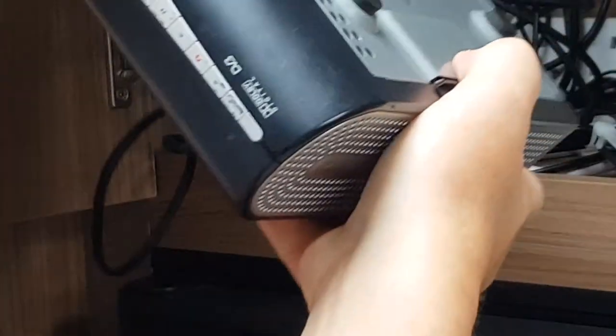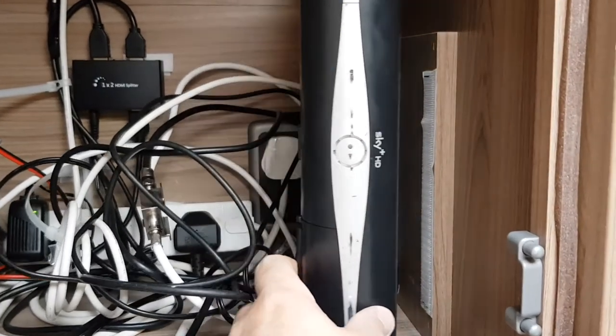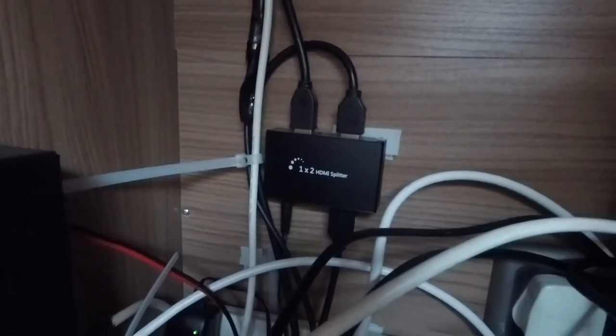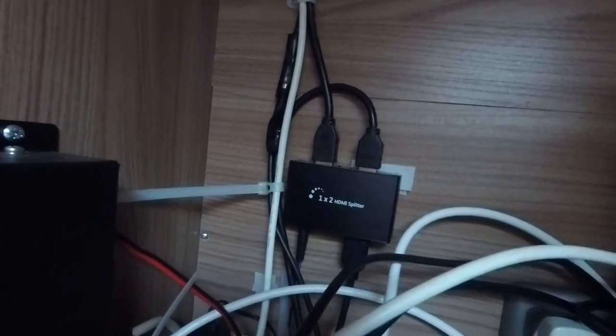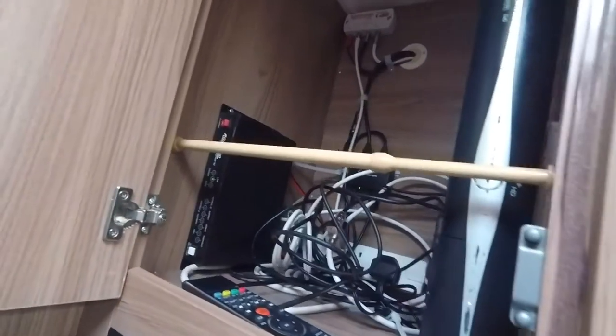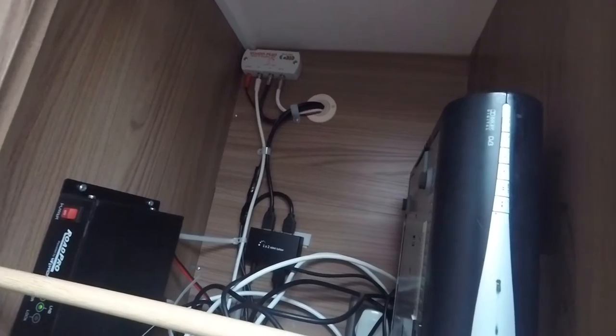I can swivel the satellite box around and put it against the Velcro strips on the side of the cupboard. Because the Sky box is HD it has an HDMI output, and I've put in an HDMI splitter. That allows me to feed two HDMI signals - one to the telly at the front and one to the telly at the back. The HDMI lead comes out of the cupboard and goes into the back of the other TV, so I can watch satellite in HD in both the lounge and the bedroom.